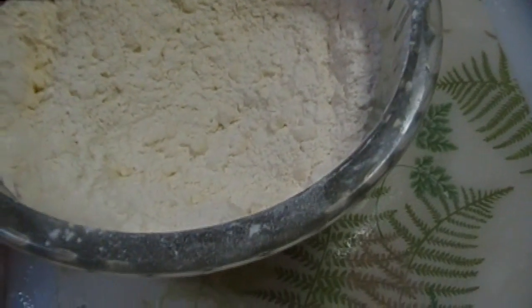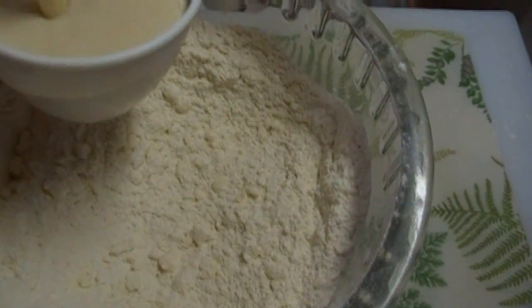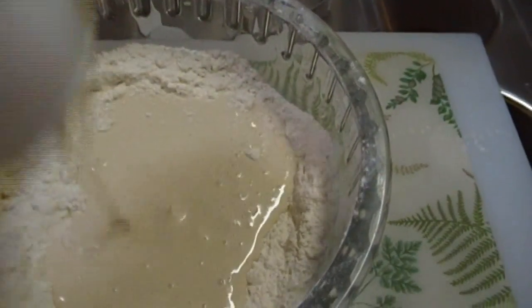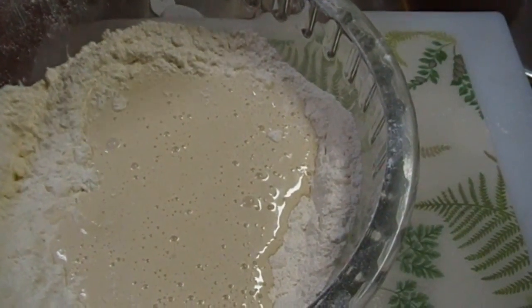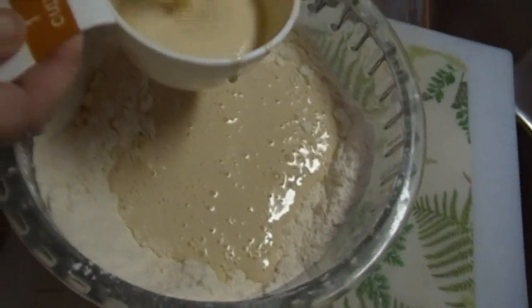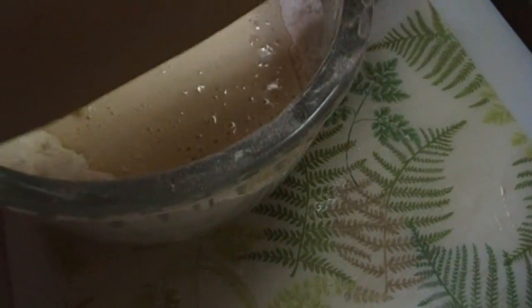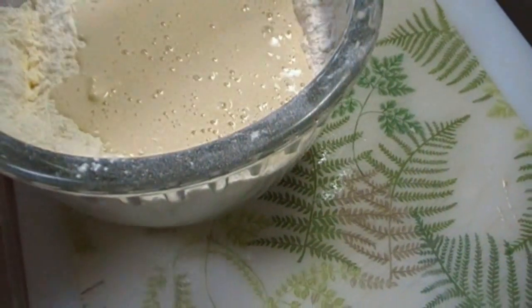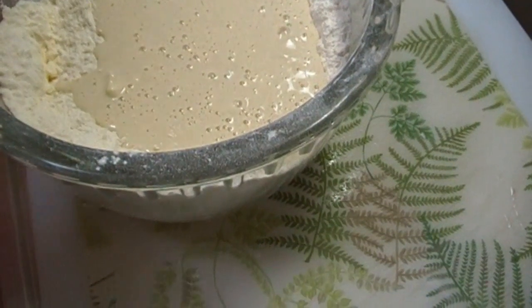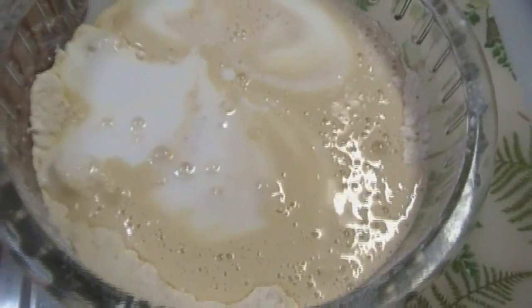Our dry ingredients and butter have been blended and it looks like coarse meal — that's exactly how we want it to look. We're going to go ahead and add a cup — actually I'm going to go with a cup and a half — of sourdough. Then a cup of buttermilk, or thereabouts. I have some buttermilk left here that I need to use.